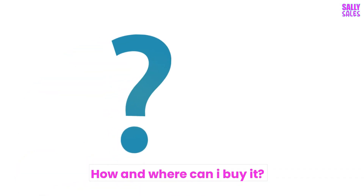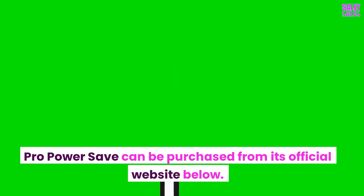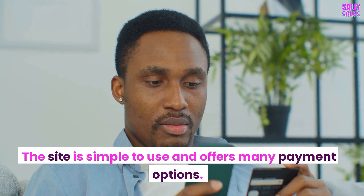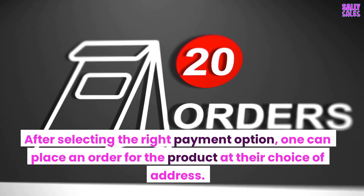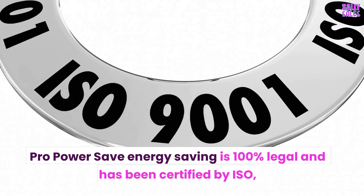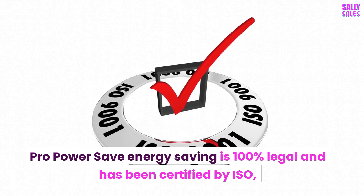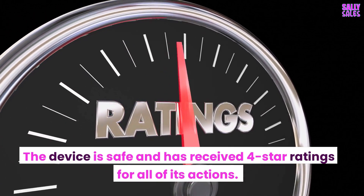FAQs about ProPowerSave Electricity Saver. How and where can I buy it? ProPowerSave can be purchased from its official website. The site is simple to use and offers many payment options. After selecting the right payment option, one can place an order for delivery to their address. Is it a certified product? ProPowerSave Energy Saving is 100% legal and has been certified by ISO. The device is safe and has received 4-star ratings for all of its actions.